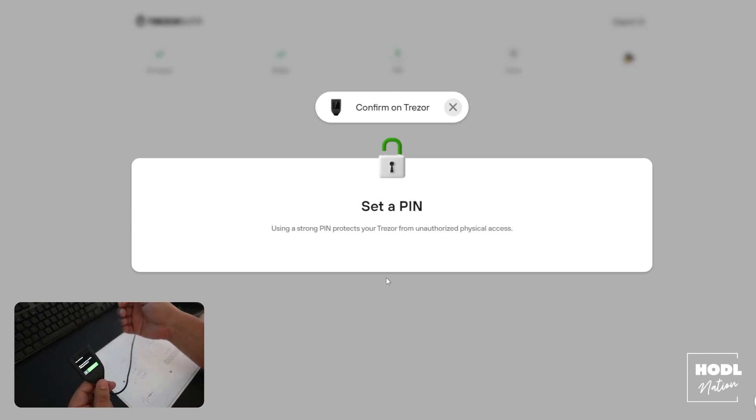This PIN will need to be entered anytime you want to use your Trezor wallet — a lot like entering a PIN on your iPhone. And that is basically the setup; you can now use your new Trezor hardware wallet. I did upload another video where I discussed what I believe is the best crypto wallet setup ecosystem, which will allow you to integrate both hot and cold wallets — giving you the convenience of a hot wallet but the security of a cold wallet like your Trezor. I'll place that video link down below.